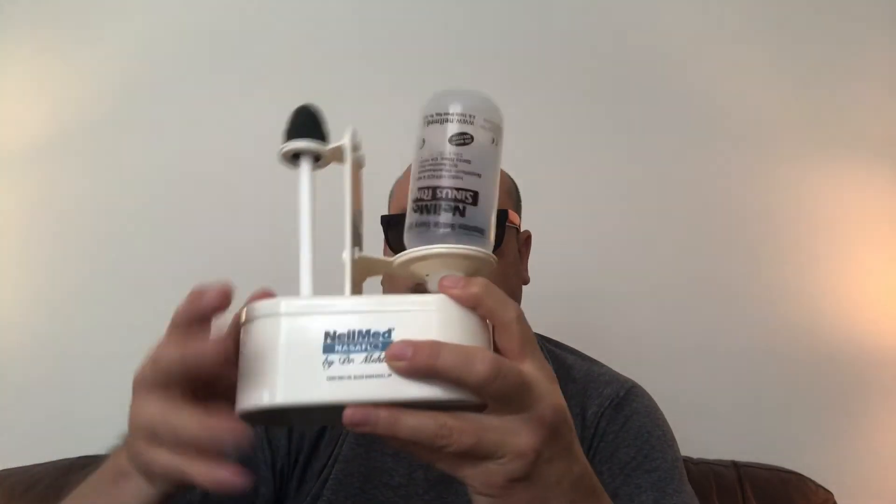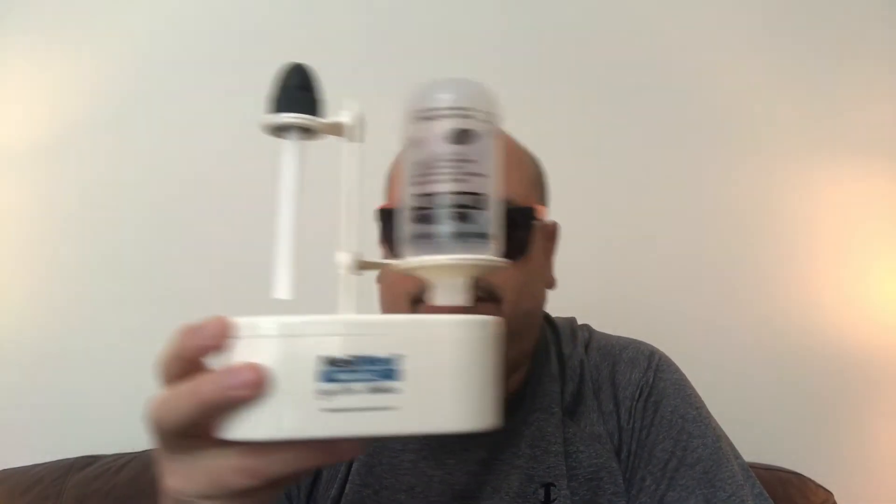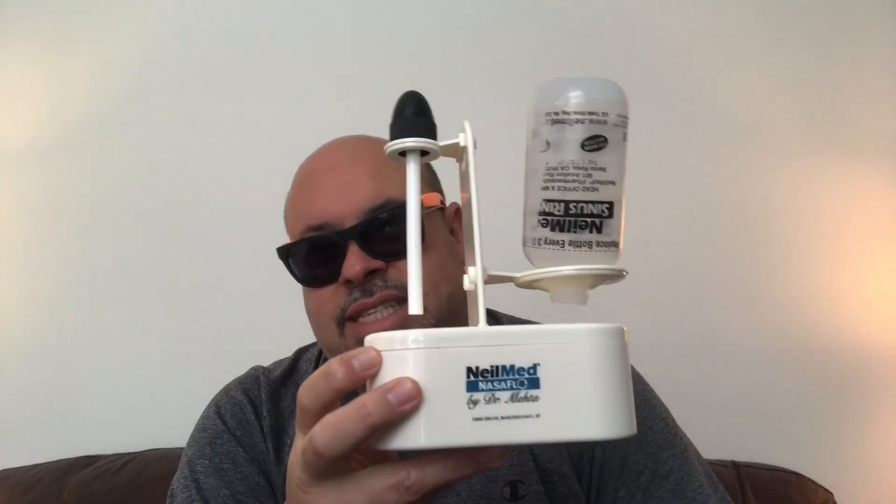Final product, all locked in, all looking good. Final step — set it on your bathroom counter. Alright guys, that's it.